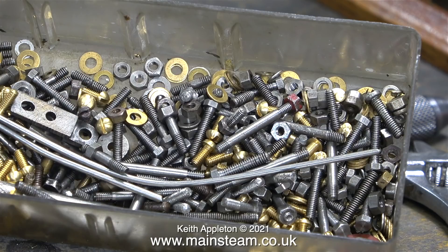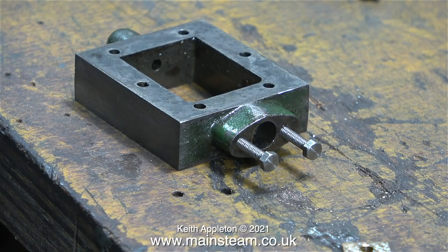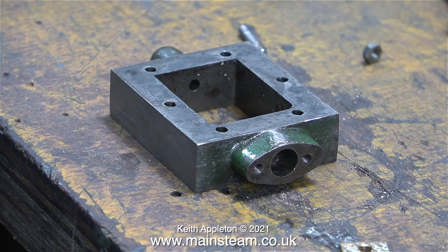Looking through a box of 7BA bits and pieces, two proper Stuart studs are found. These will be perfect for the job, but an alternative method is worth showing: fitting long bolts all the way down to the bottom of the threaded hole in the gland, then chopping the heads off the bolts and cleaning them up. These make perfectly adequate studs for holding gland flanges onto glands.